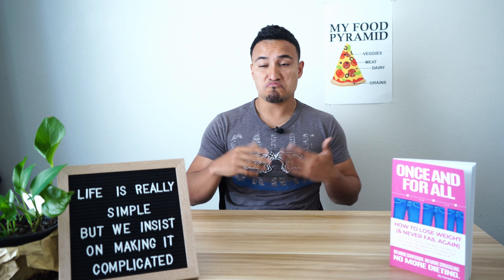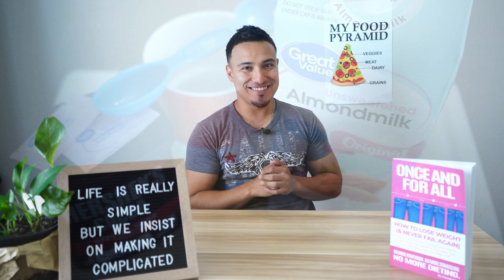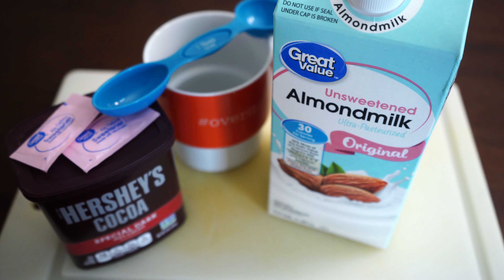That's exactly what we're going to be doing today with this super tasty, easy-to-make hot chocolate, because all it takes is three ingredients, two minutes, and one sweet craving. This is going to be a very easy-to-make hot chocolate — we're only going to need three ingredients for the 30-calorie version.